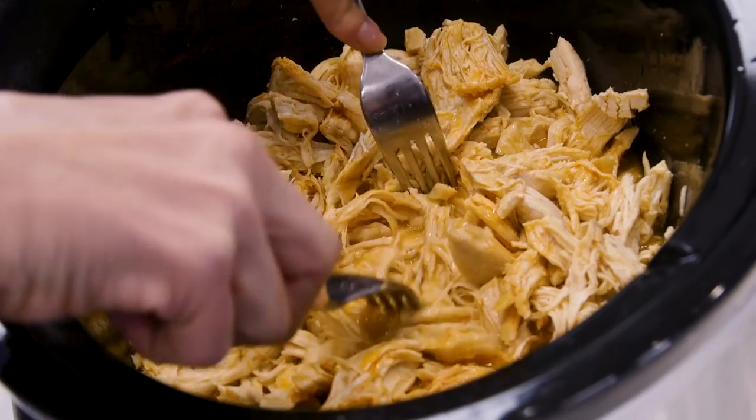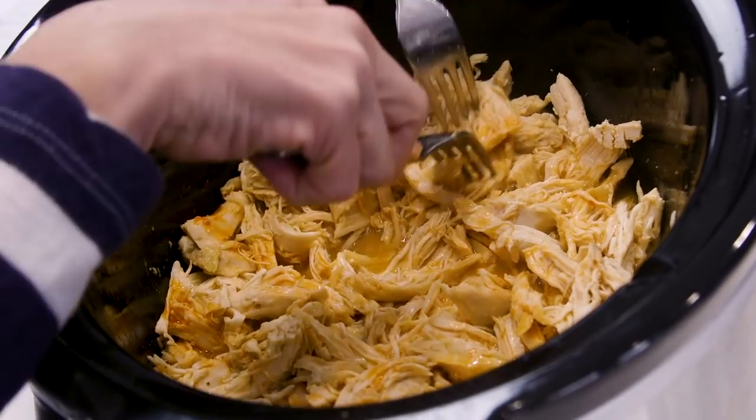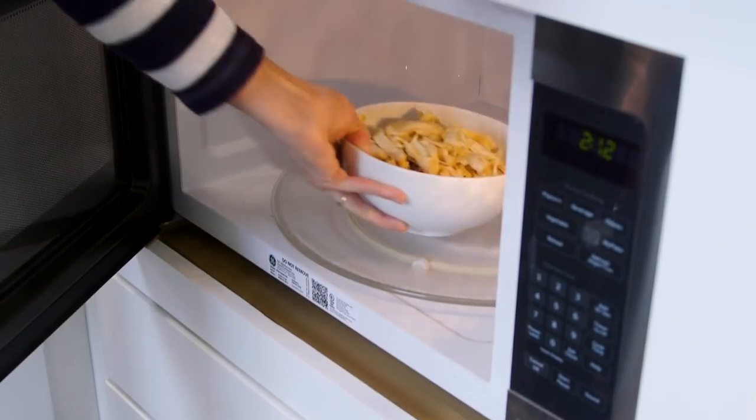Another way I cook ahead is by allowing this meal to cook while I sleep. When I get up in the morning, this meal is done and I can transfer it into a storage container to cool down while I get my family ready. Before I leave, I refrigerate it and at dinner time, all I need to do is warm it up and serve. So easy!